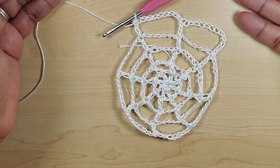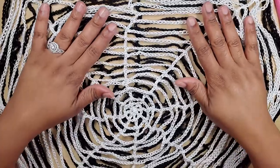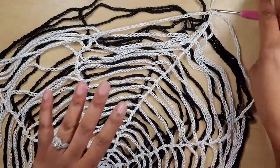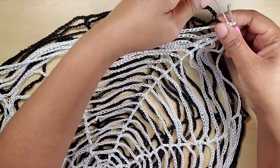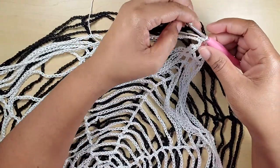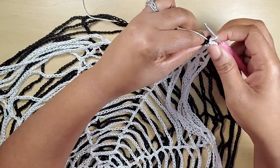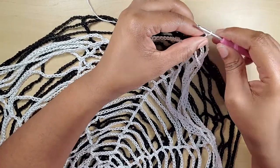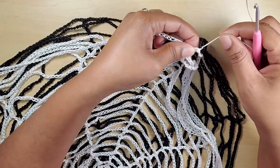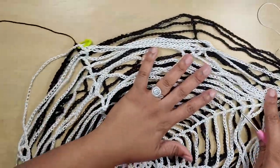I have completed the white part of my web — that is what it looks like. You can see the web-looking effect. I laid it on top of the black because I will be attaching it now with a simple slip stitch. I will be joining the white onto this rib here, right into the center part. Insert your hook, yarn over, pull through, and chain one. Fasten off. What you can do is weave this tail in just to make sure it is well secured.